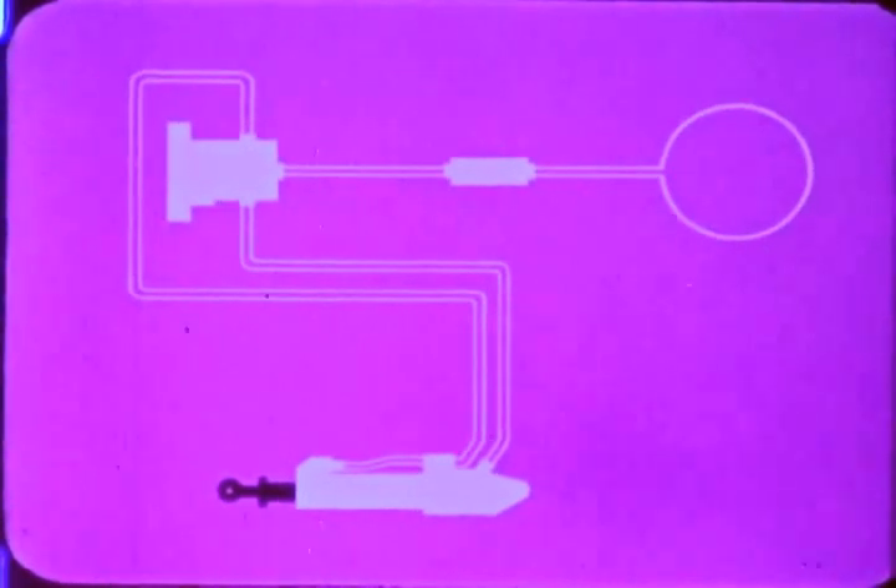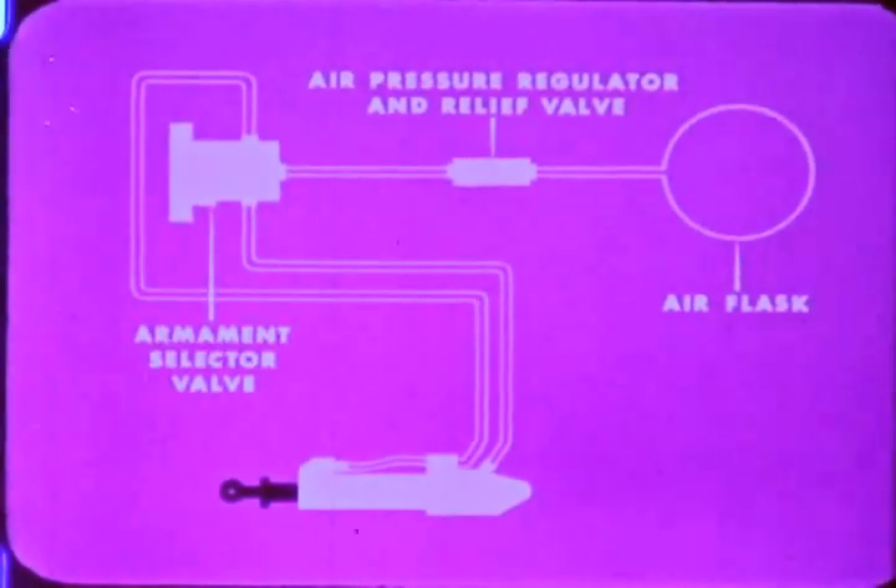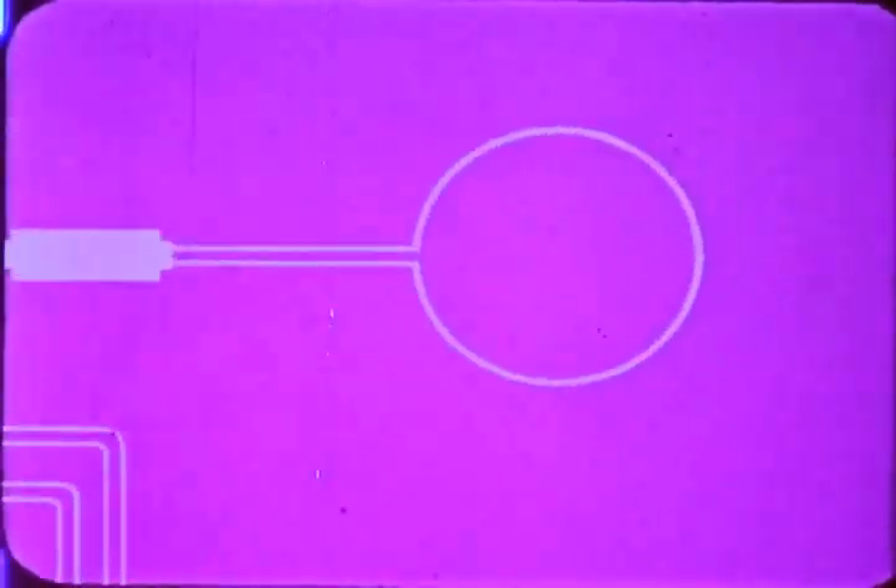This is a simplified sketch of the system. It consists of the power supply, which is compressed air contained in flasks, the air pressure regulator and relief valve, the armament selector valve, and the armament displacement cylinder. To explain the system, let's start with the power supply.